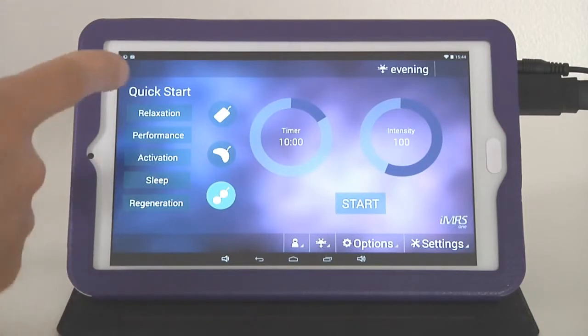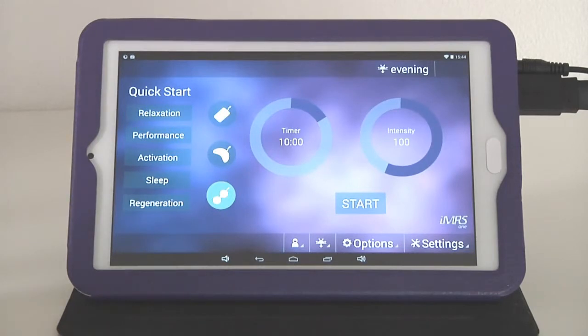On the left side of the operating surface you are going to see five quick start programs. For example, if you want to quickly relax, enhance your performance, activate your entire metabolism, prepare for sleep, or regenerate your entire body after a workout or physical event, you simply click on one of these buttons and the system will automatically start by itself without any additional adjustments. Please be aware that these five quick start programs only work with the whole body mat. If you try to operate with the Omni Spot, the system will show a failure because all five programs have an impact on the entire body, so the entire body must be exposed through the PEMF electromagnetic fields.